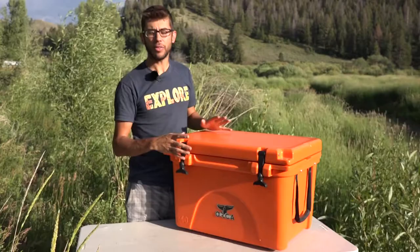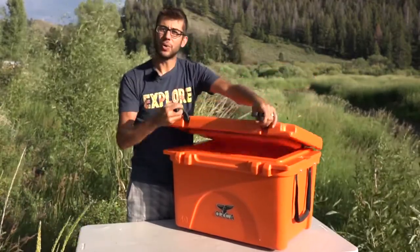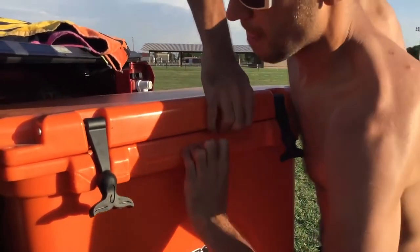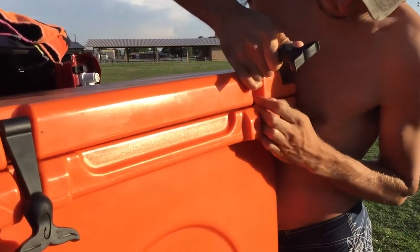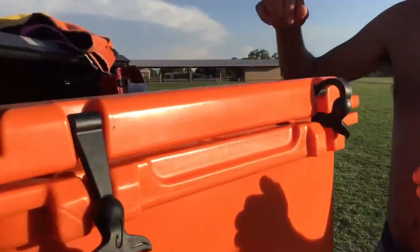Because this cooler is so well insulated, we found that when you put ice in it and put cold stuff in it, sometimes on a hot day when you close it, this gasket is such a good seal that it will actually suction the lid closed for a while and it's incredibly difficult to open. You may be able to break that seal by cracking the drain, but if that doesn't work you're just going to have to pry really hard to get it open.